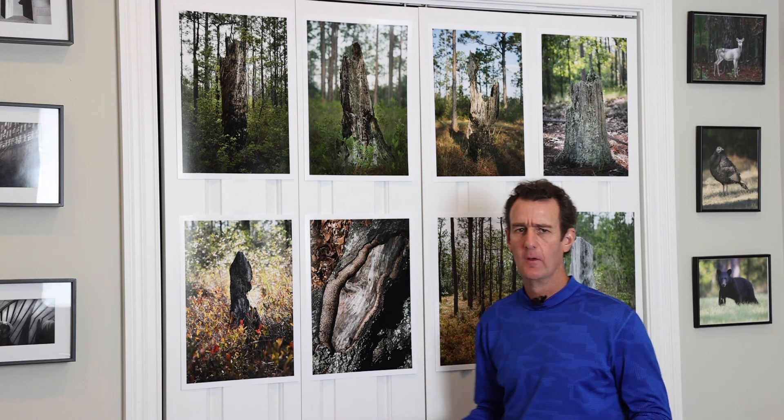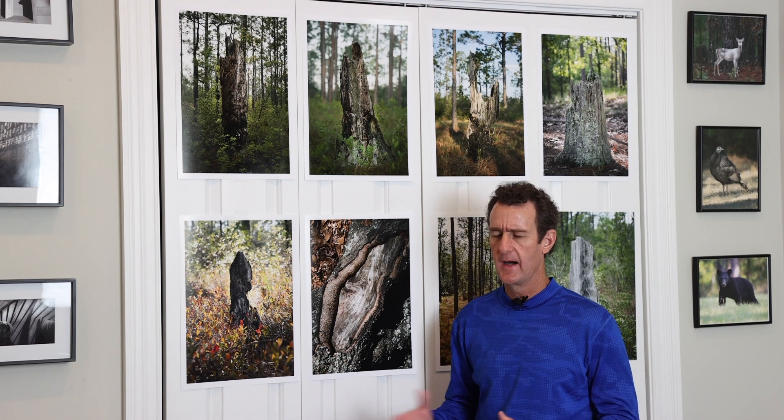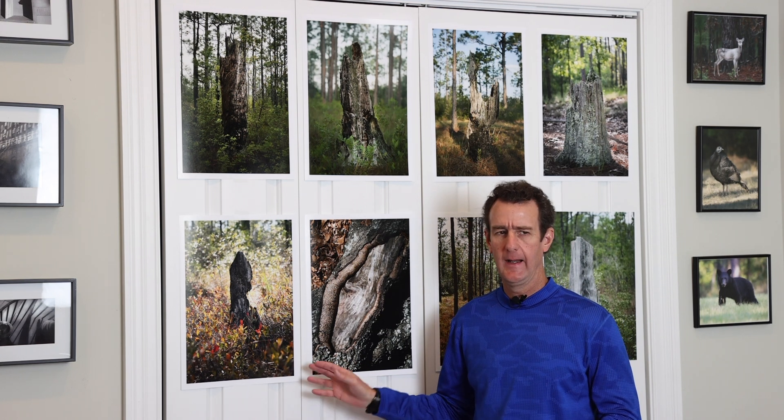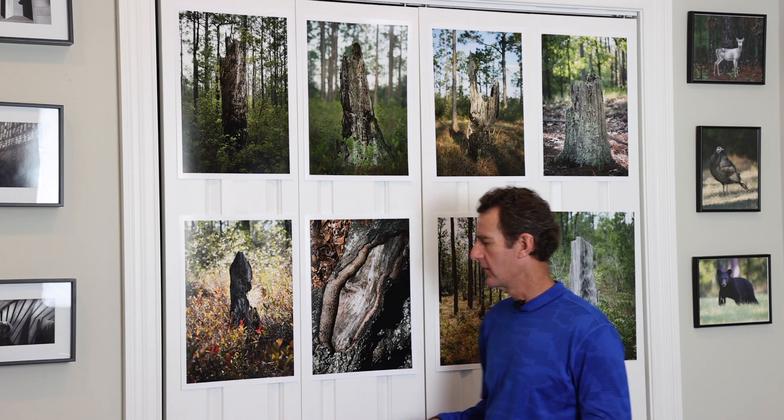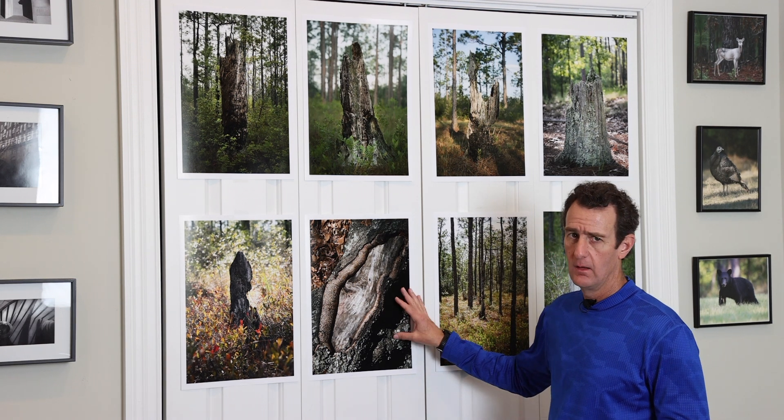There's a video that popped up on my feed from First Man Photography. The title is "I love photography, but I hate my photos," and I couldn't agree with that more. I haven't watched it yet, but I love the title and I'm going to check that out. More to come in part two.